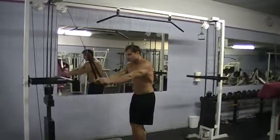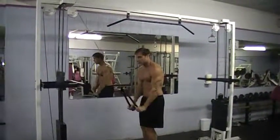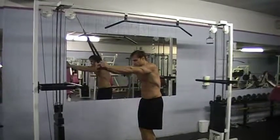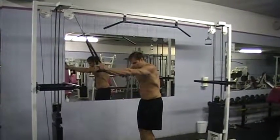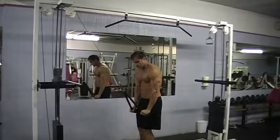Bring it down, squeeze. You want to do one set of about 15 reps. If you can do about 20 reps, that's even better. But for today, I'm only going to do about eight just to show you an example. So say this is 15.